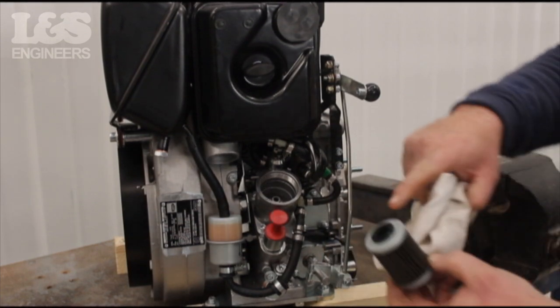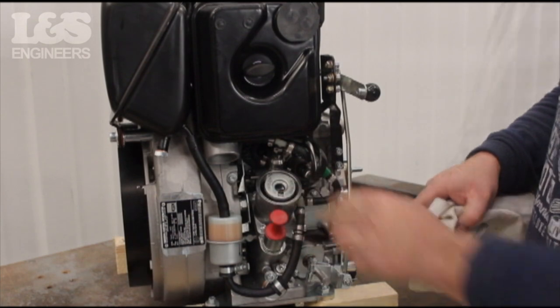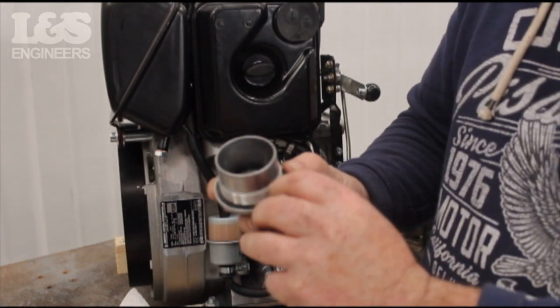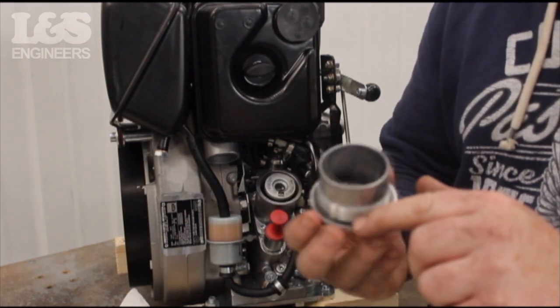Place the oil filter back into position; this can only be placed one way with the rubber seal end. You can also check the gasket for damage and renew if necessary. Coat the screw cap thread and gasket with lubricant.